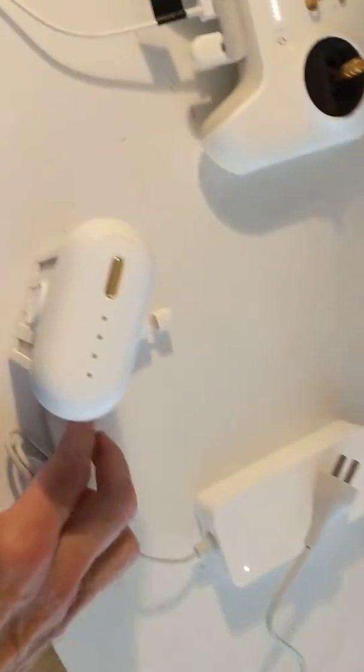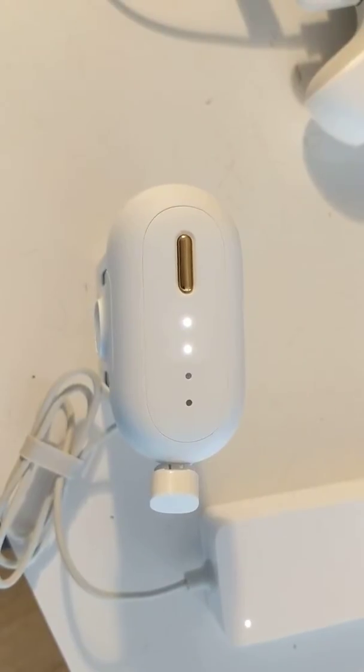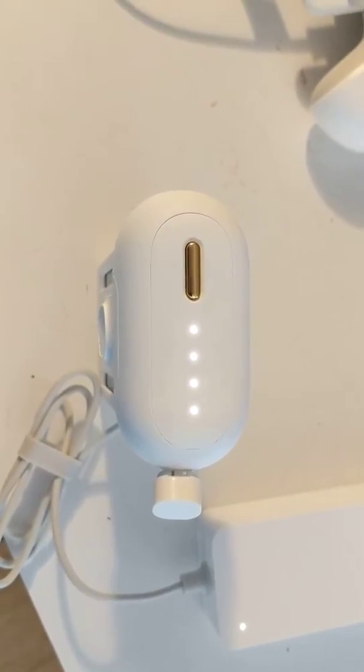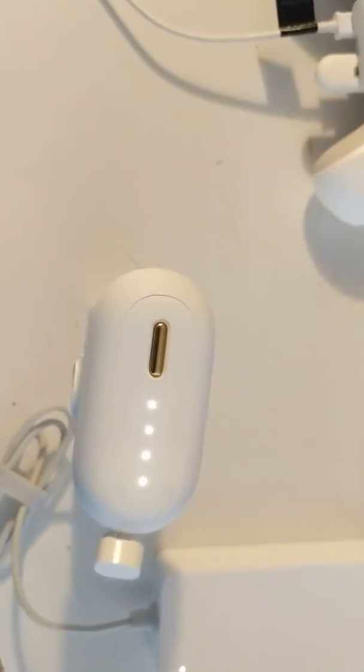Okay, let me try the other way. Let me plug it in first. And then I'll plug it in. Okay, now let me try the other connector.